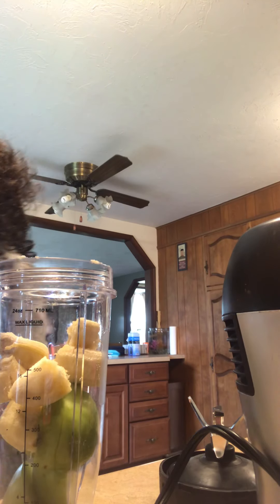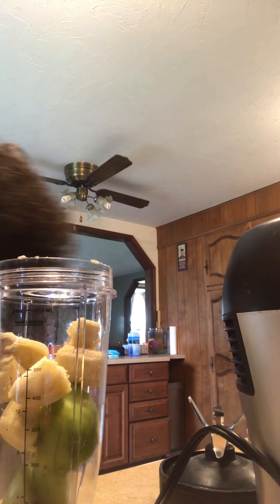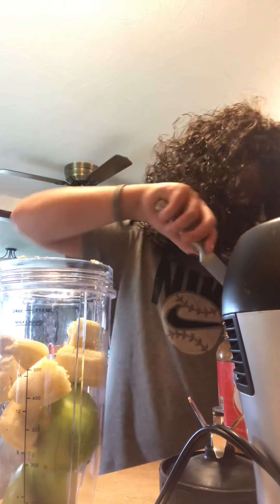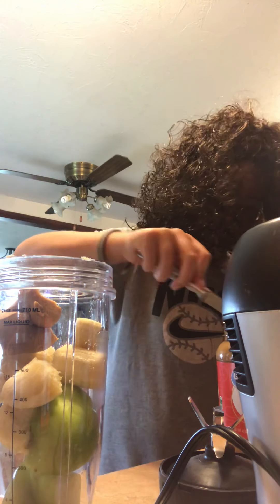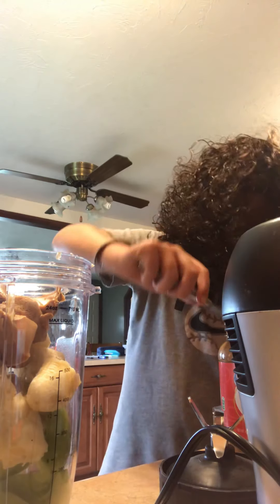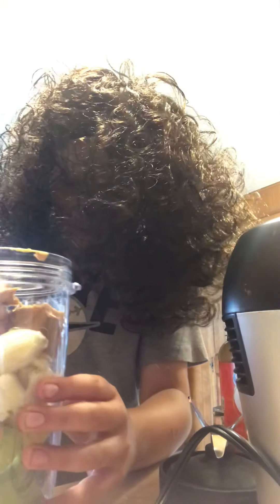Okay, now we take a banana here. There we go. Ow, frick. Crap. We put all that stuff, all that banana stuff. There we go.